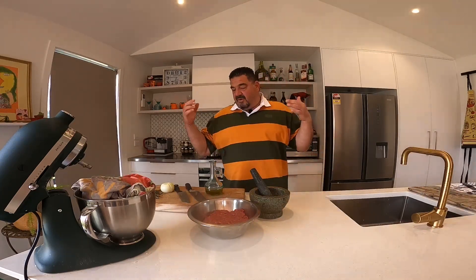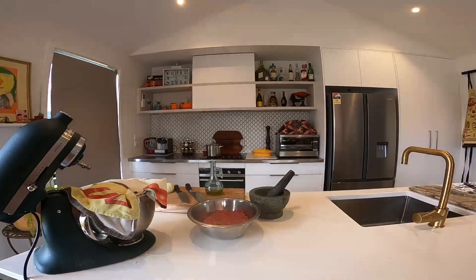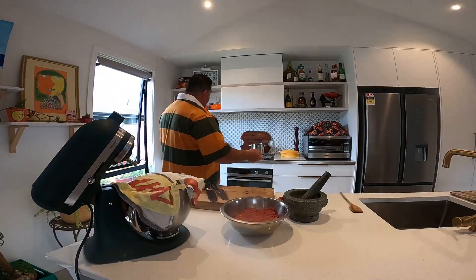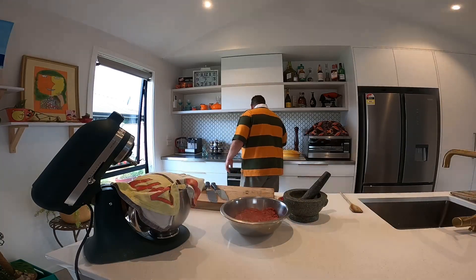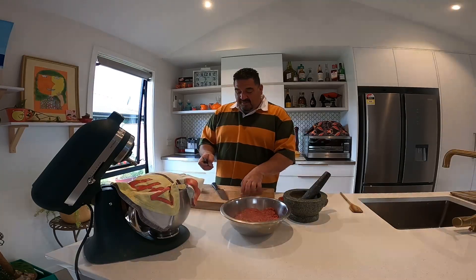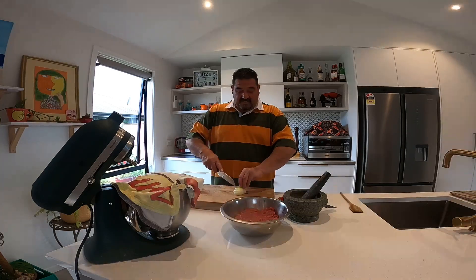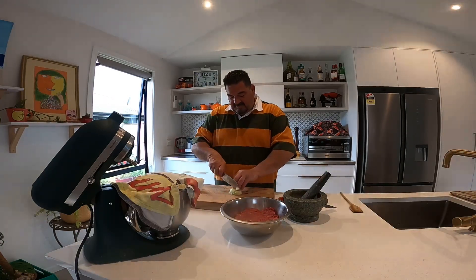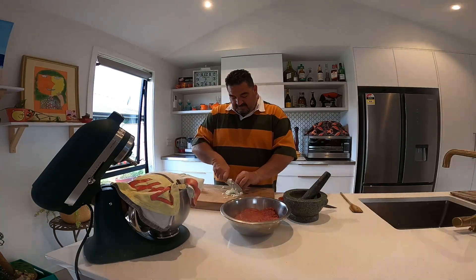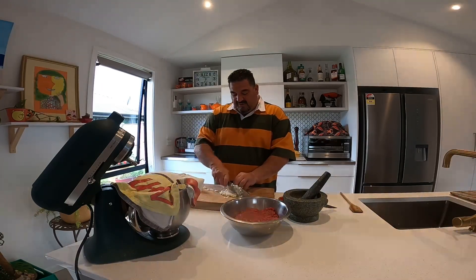Sauté the meat and then cook it in a casserole a little bit — just bring it to the end with a little rosemary and thyme to bring out all the aromas. The oil is almost hot. We're going to use some onions — chop them into squares. They're going to melt and infuse into the olive oil.